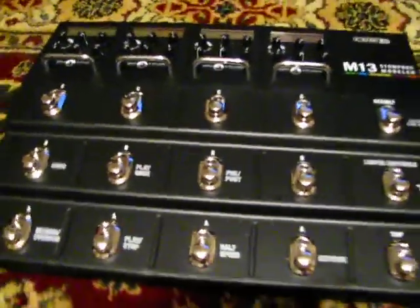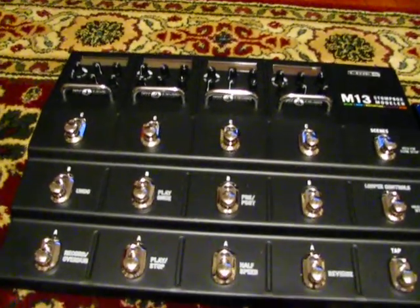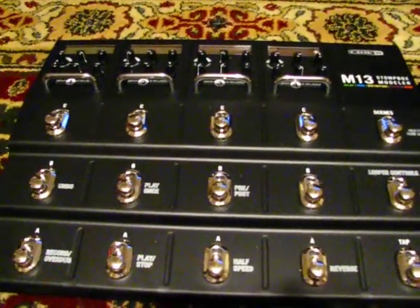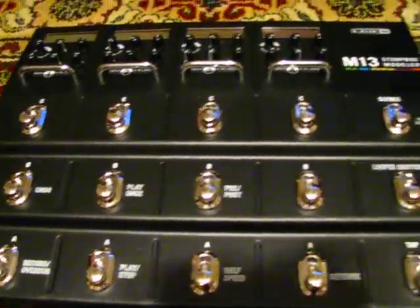The newest addition to my lineup is my Line 6 M13 Stomp Box Modeler. Complete 12 scenes — you can dial up 12 pedals at 12 scenes. It's got 75 built-in effects pedals.